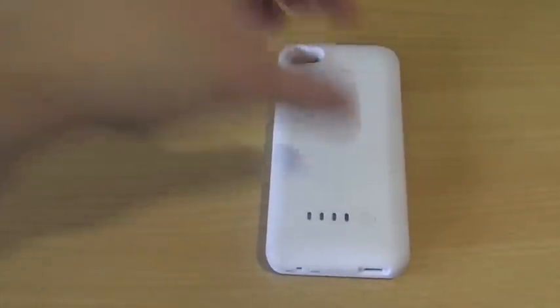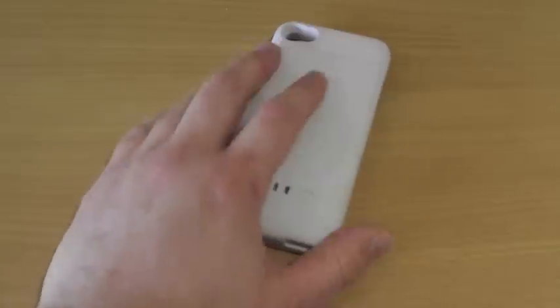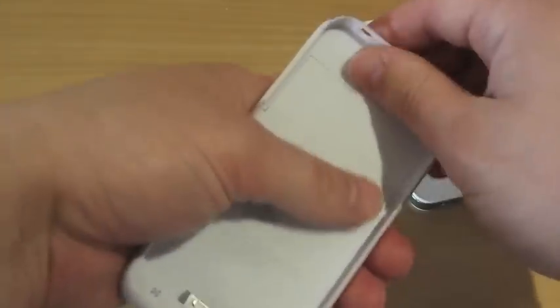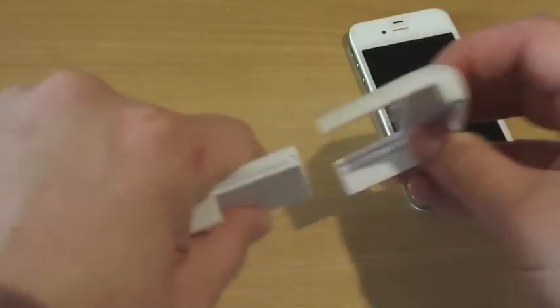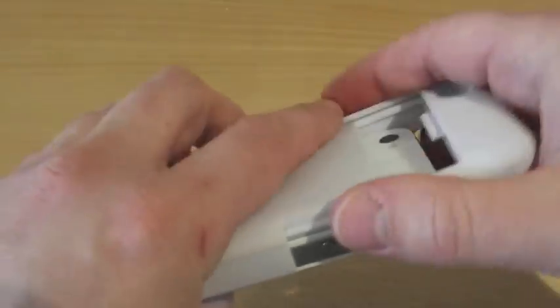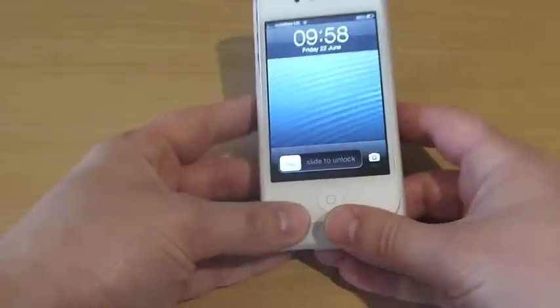4S users have had more trouble than the 4 with their battery life. What you do is get your 4S, slide off the top which is really easy, slide the 4 or 4S in so it clicks into the bottom, put on the back, and there we go — it is on.